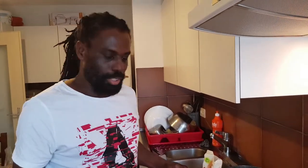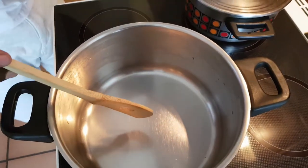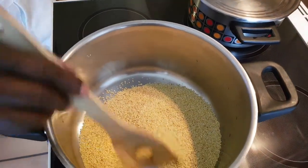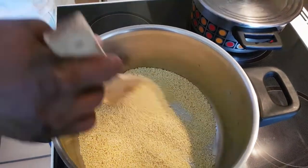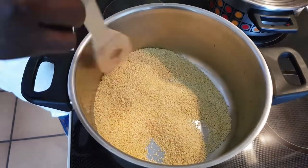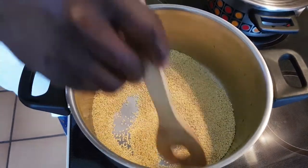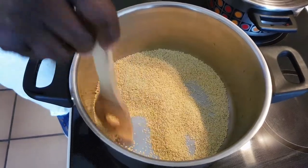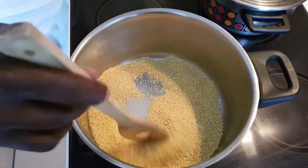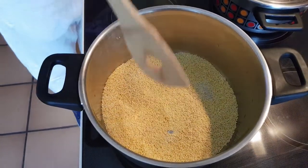Once again, I just want to show you how I'm going to do my millet. It's hot, so I just put in one cup right here. I will be parching the millet just a little bit, then after I'll be adding some water and salt to heat. I also will be putting in some butter to give it a little flavor.